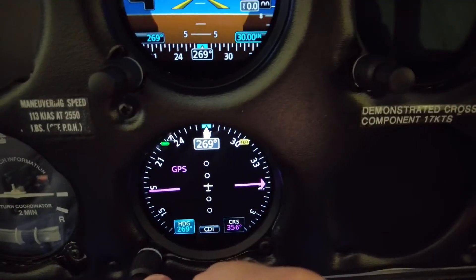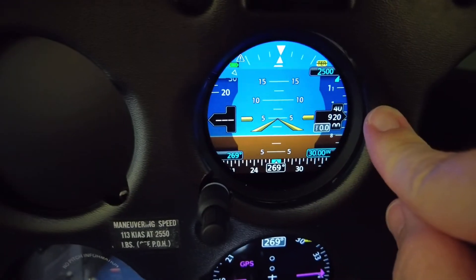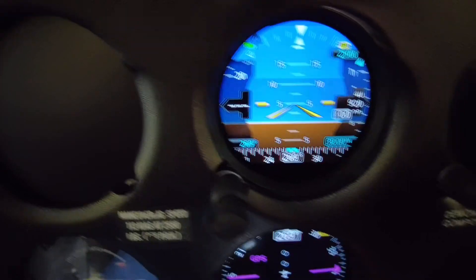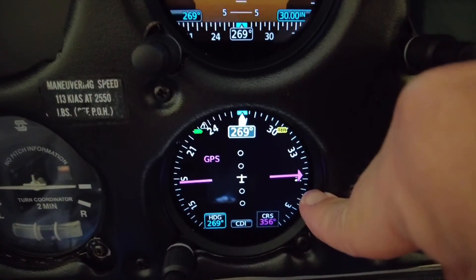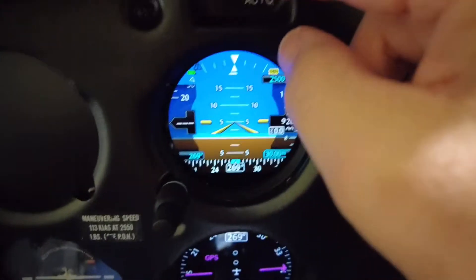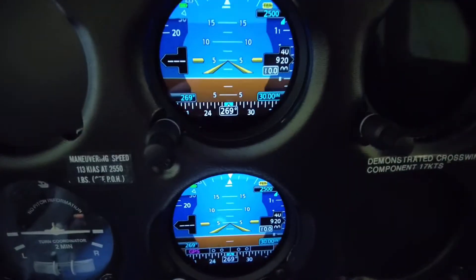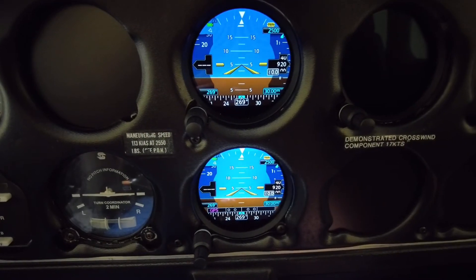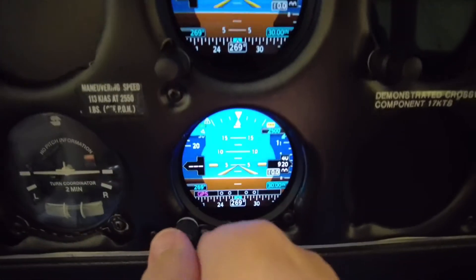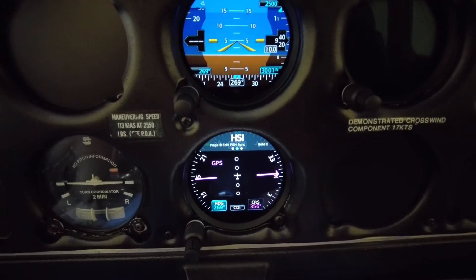We also have auto switching: if we lose our attitude indicator, it automatically reverts so the HSI position becomes the directional gyro position. I can demonstrate that now by taking this auto-on switch — if I go to on, you'll see I have two attitude indicators. I'll go back to auto and they'll stay in this condition, but if I turn the knob one click either direction they'll go back to normal.